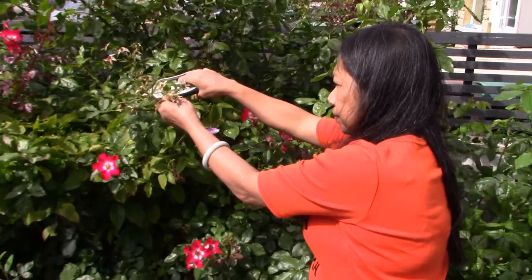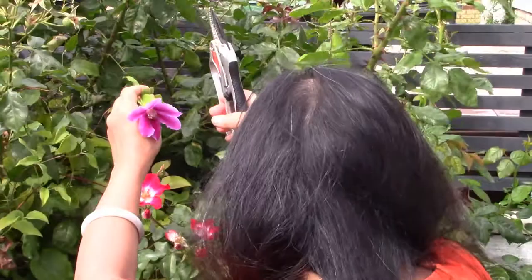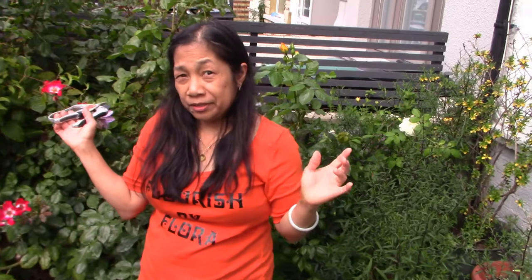This one I've got something growing here — it's clematis. Look at that beauty! Isn't that amazing? I like the color. Let me finish the deadheading and then I will show you the finished product — the outcome. Thank you so much guys for watching, see you in a bit.